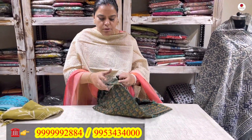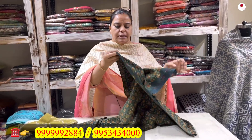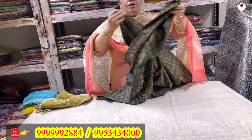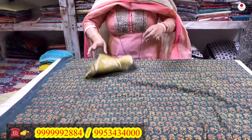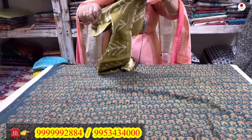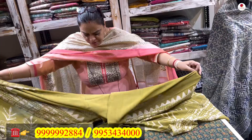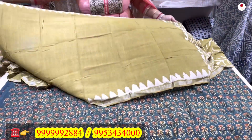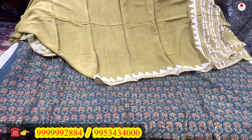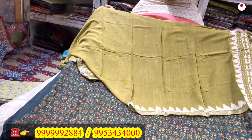Now I have another two-piece suit — a pure organic cotton hand block printed suit. The shirt is 2.5 meters in a nice bottle green color. It comes with a hand block printed linen dupatta. The center of the dupatta is plain and the pallu has a proper block print. A very nice cotton suit.